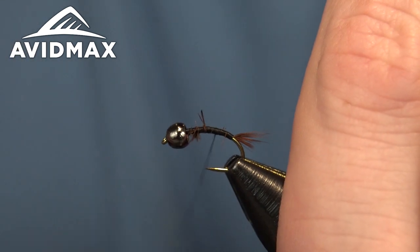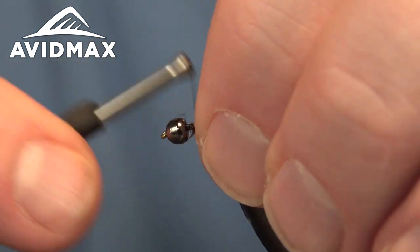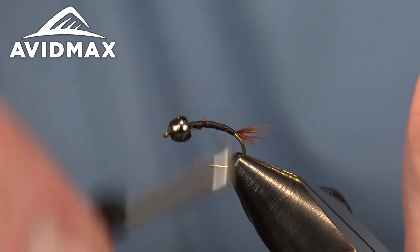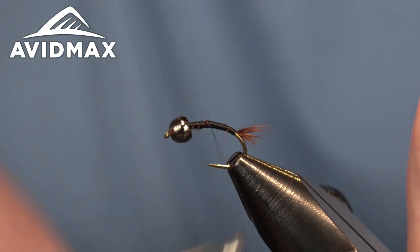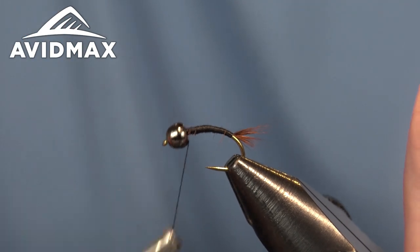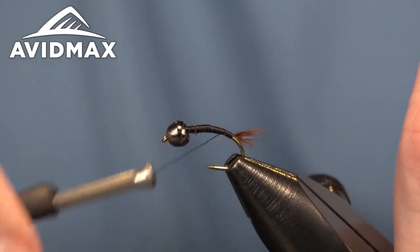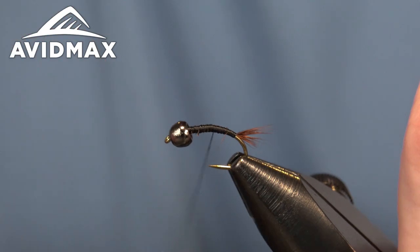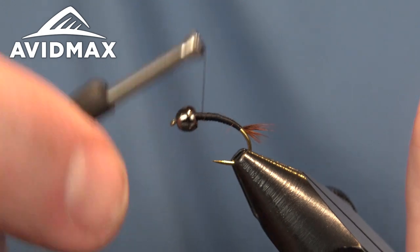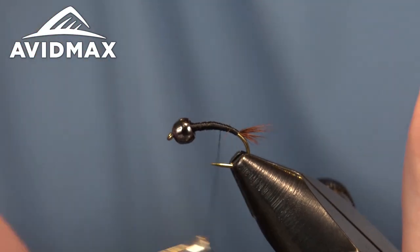We'll do that a couple of times. These are really cool patterns — I love the exoskeleton look you get from the woven tying method. It takes a little bit of practice. We did a woven wire caddis not too long ago — wire is a lot easier to work with than floss, but the floss definitely provides a really solid looking fly.